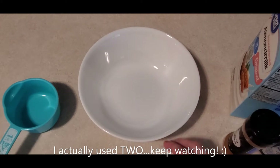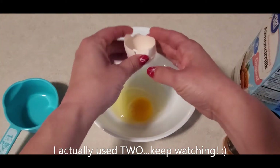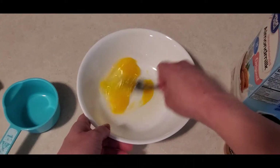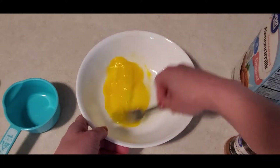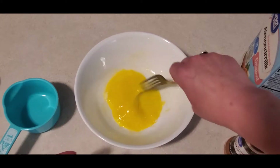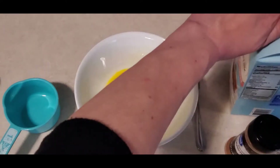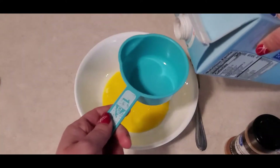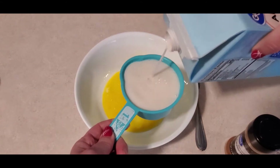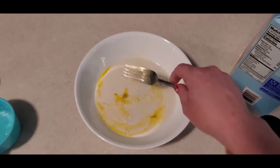We're going to take our one egg and crack it into our bowl. We're going to take a fork and mix our egg. Now we're going to take one cup of milk and pour it into our egg.